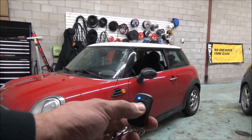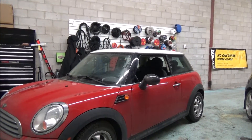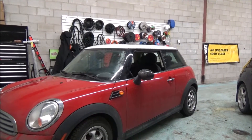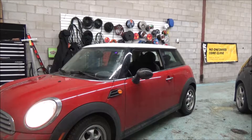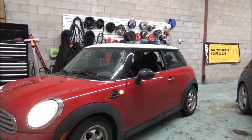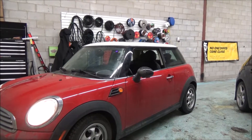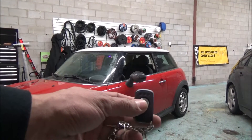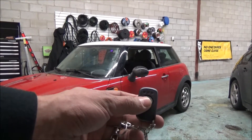To use the remote, hold the button and the vehicle will receive the command. In a few seconds the car will start and run for 15 minutes before shutting off. The remote will give you feedback showing that the car is running, and every few seconds the lights will flash to remind you the car is still running.